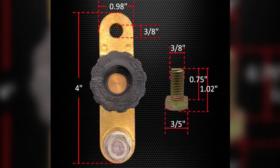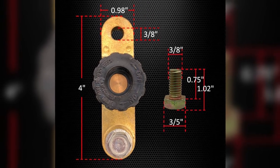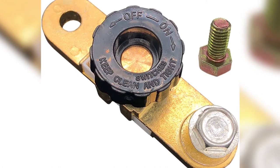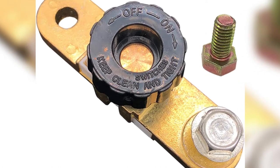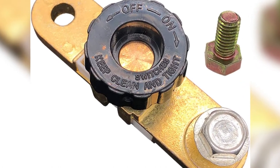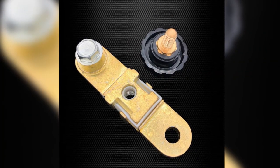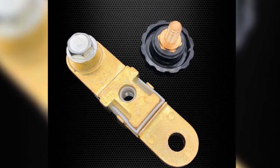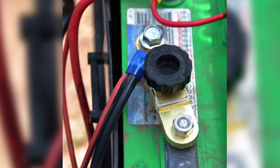To cut off the power, just loosen it a couple of turns and the battery is physically disconnected from the system. For added security, you can actually take the knob with you — just don't lose it. I am very impressed with the build quality; it's made from solid, durable brass. It's difficult to bend and feels like it will last the lifetime of my vehicle, and the company offers it at a very reasonable price.